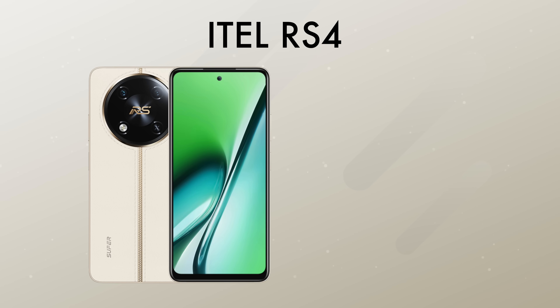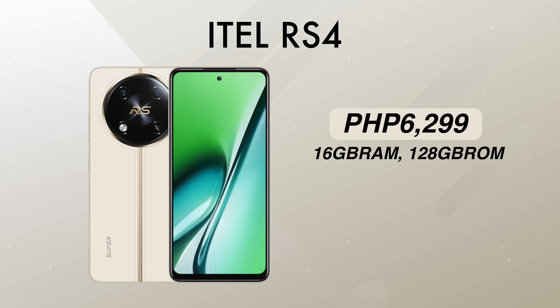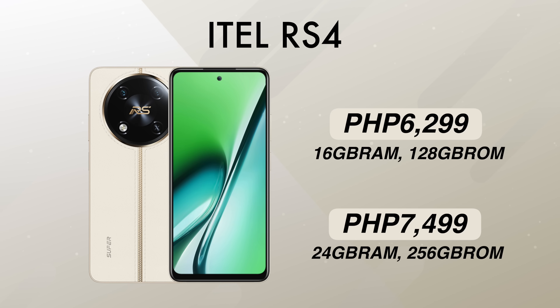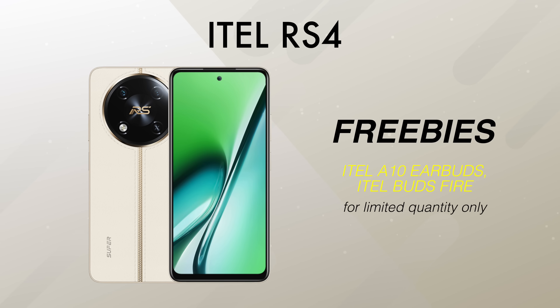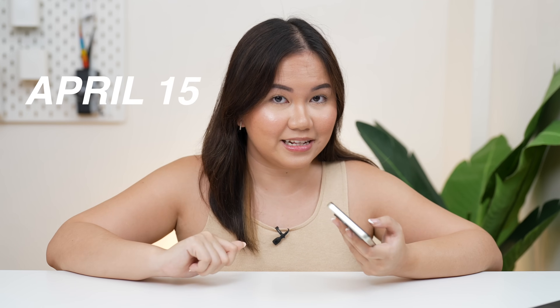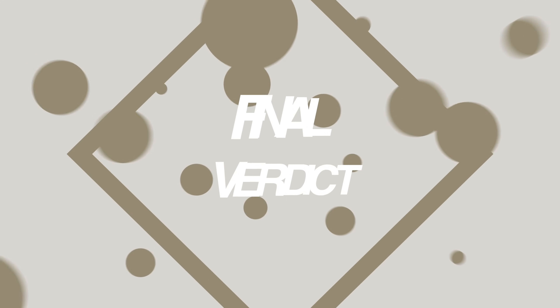Anyway, in terms of price point, there are two configurations available. We have 16GB RAM with 128GB storage at an SRP of 6,299 pesos, and 24GB RAM with 256GB storage priced at 7,499 pesos. There are also freebies — the Itel A10 earbuds or the Itel Buds Fire, though in limited quantity so it's first come, first serve. The sale starts on April 15, and from what I know, you can get the phone for around 4,000 pesos using Shopee vouchers.